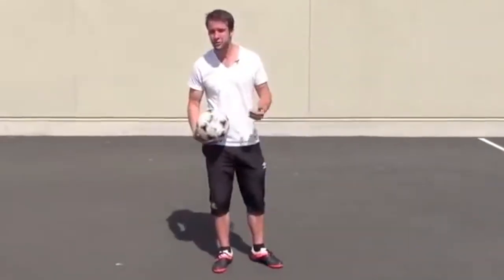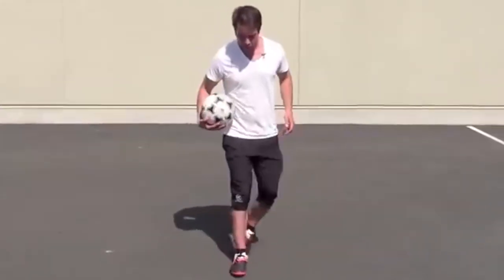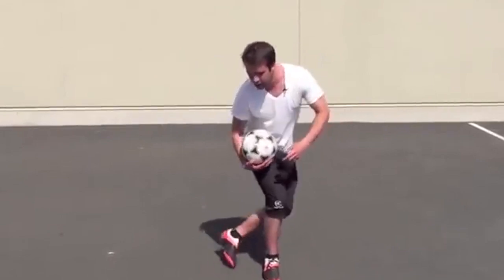You can also do a pancake with different parts of your foot — not just the toe, but the inside or the outside of your foot, or even behind the leg like that.